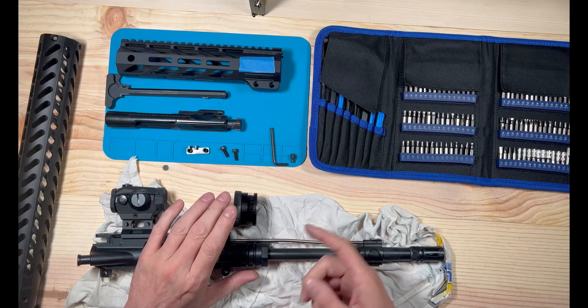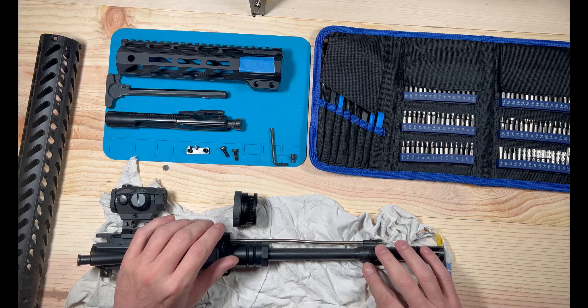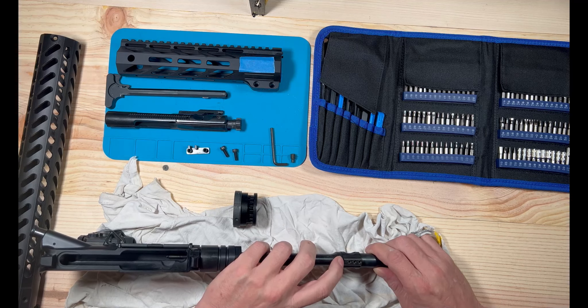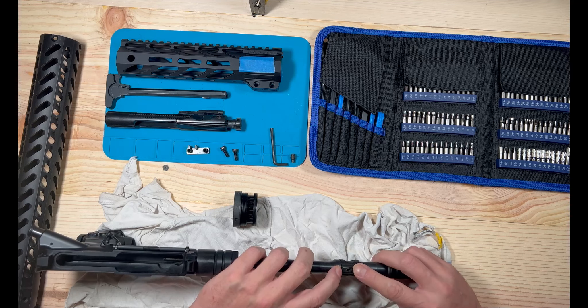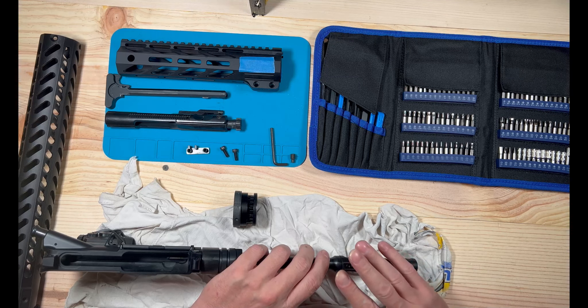Now, as you'll notice on here, you've got all these little holes. What you do is you put this on first — mind you, the gas block's not here yet. You put this on first, tighten it down nice and snug, and then you only adjust it enough to get your gas block through one of these holes. That's why there's so many — to line it back up.